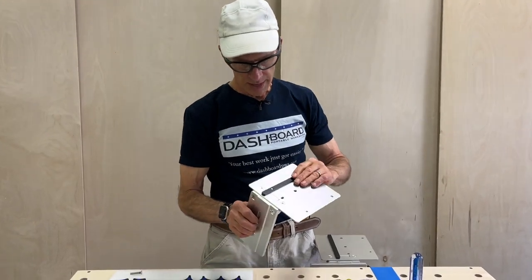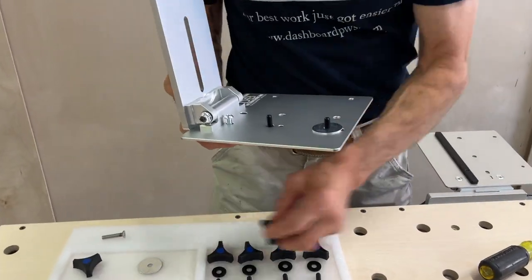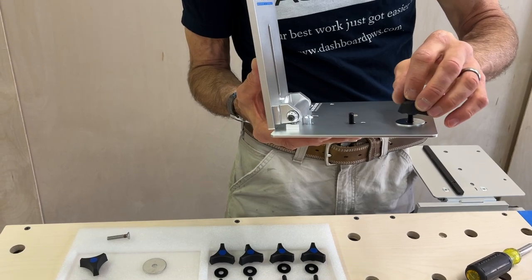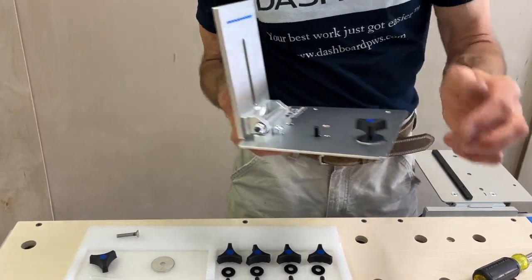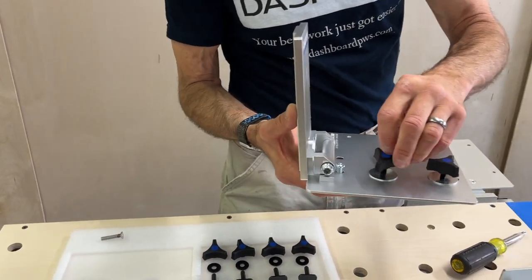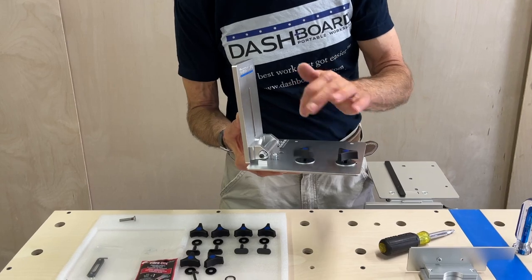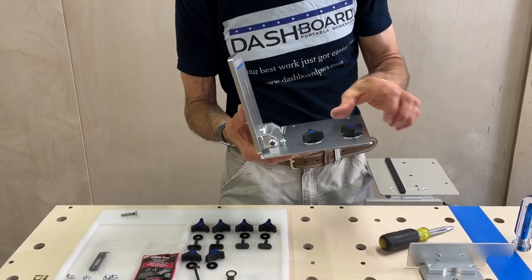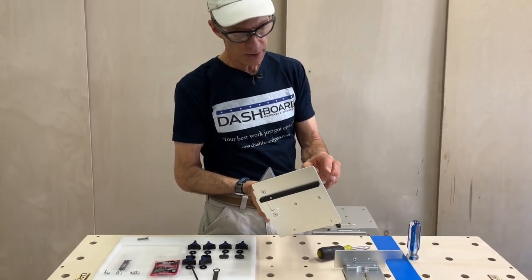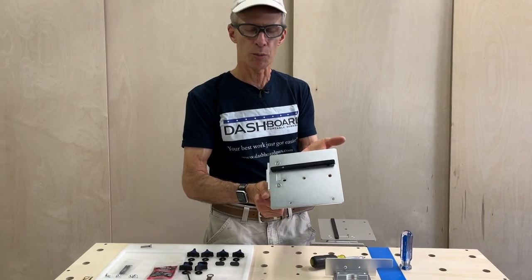Now we'll get these knobs and these big washers onto the studs that are molded into the pressure bar — this one here and this one here. Super simple. So now we have the ability to pull down the pressure bar, which is what holds your rail to the bracket. For now let's just leave those loose so you can move this up and down no problem.